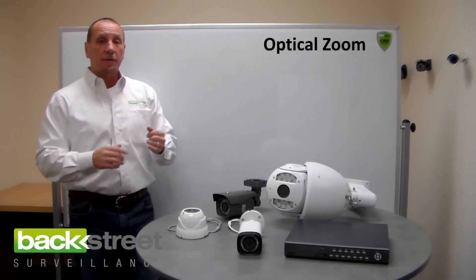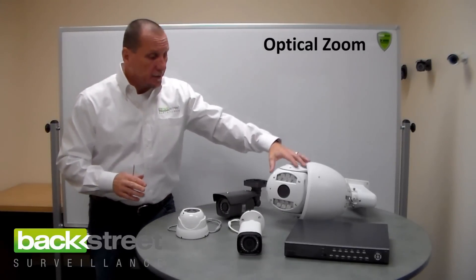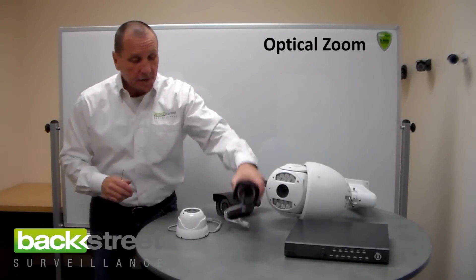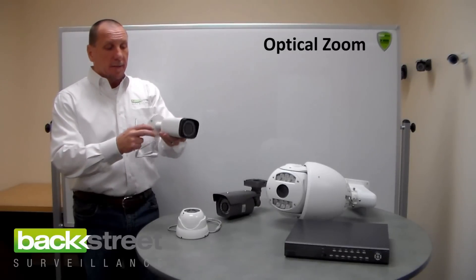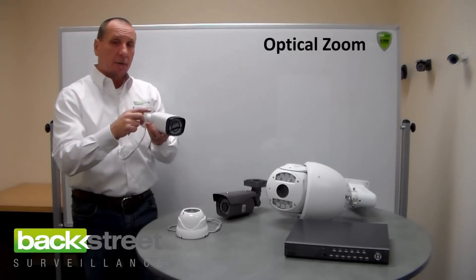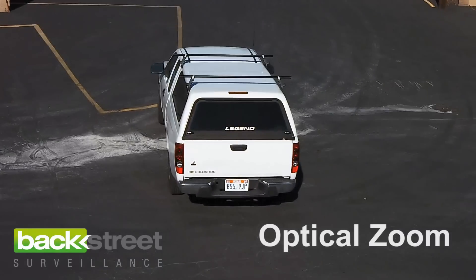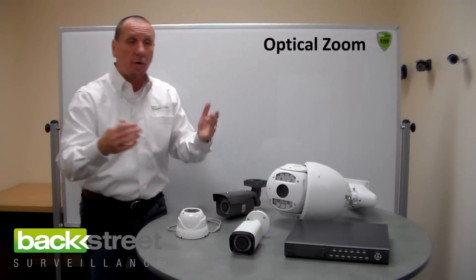There are two main types: motorized and manual. Motorized zoom lenses — like this pan-tilt-zoom camera here — have a motorized zoom lens. You mount the camera, aim it, plug it in like a regular camera back to the DVR, and with the mouse you can optically zoom this camera, adjusting the lens in and out to see what you want. That's important when you're working outdoors over 45 feet.